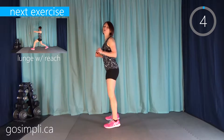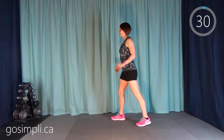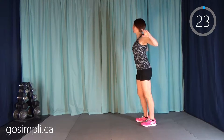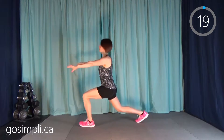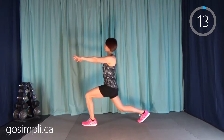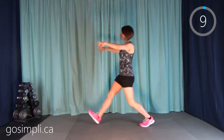Just a few more seconds here and we're going to move into a forward lunge with a reach. So we're going to lunge forward and reach with our arms, and then pull back as we stand up. We're warming up our quads and our hamstrings, also our core which is stabilizing us through this, and of course our upper back and chest as we're moving our arms.